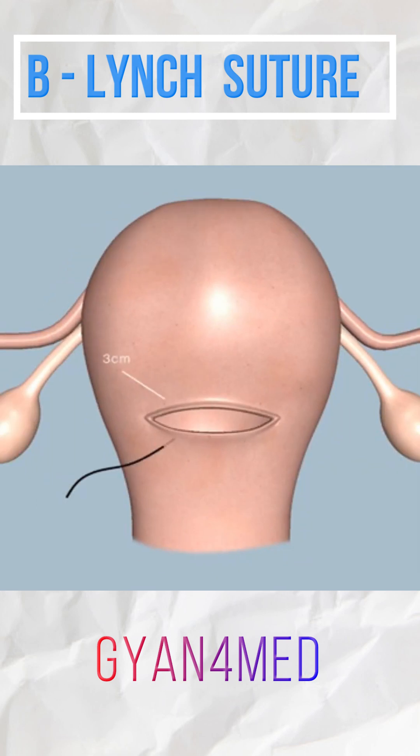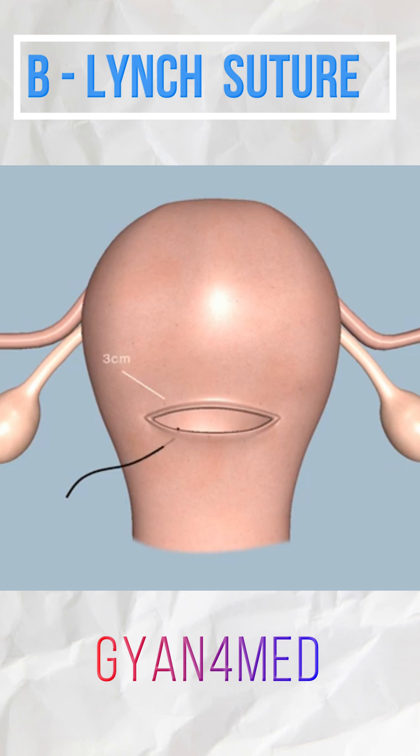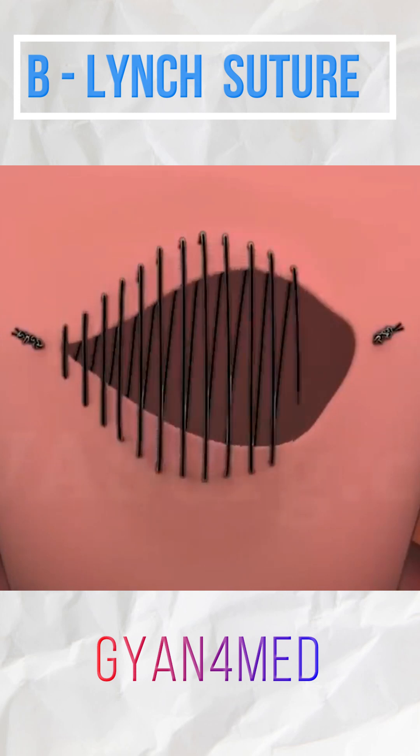Insert the suture three centimeters below the incision line and make it come out three centimeters above. Take the suture over the fundus of the uterus to the posterior uterus and insert a horizontal suture in the lower segment of the posterior uterus.